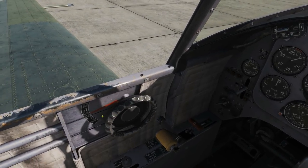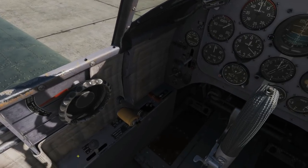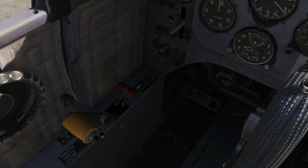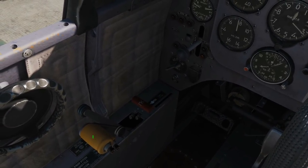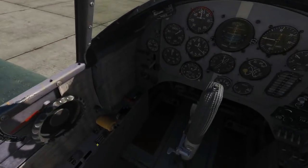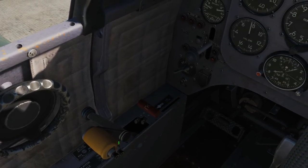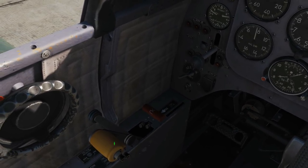We've got our throttle lever. On the side of the throttle lever we've got the VHF radio push-to-talk and SPU intercom button. You've got three levers: the main throttle, the blue one which is RPM for the engine and propeller pitch, and then a small throttle friction lever. Below that is the main fuel cut-off, which just cuts the fuel off.